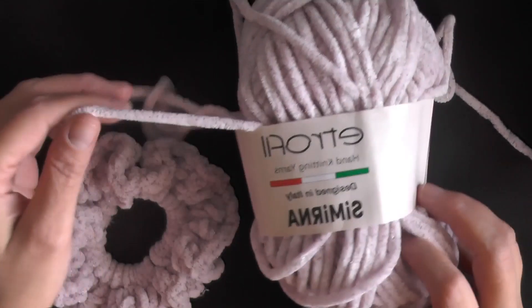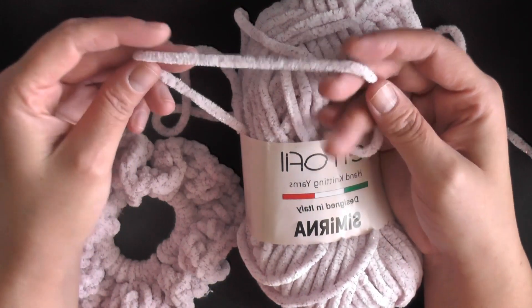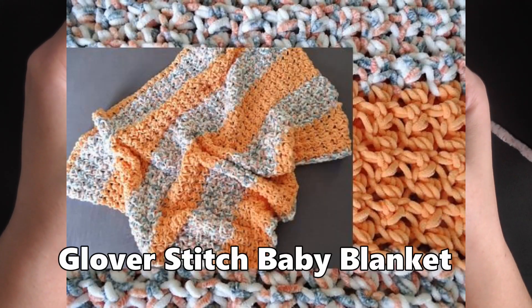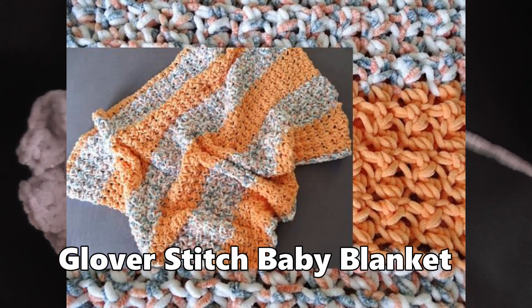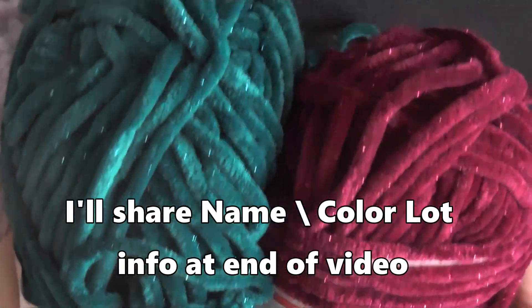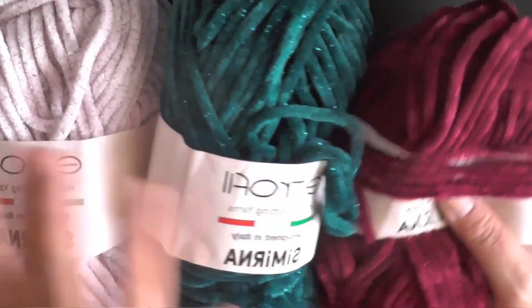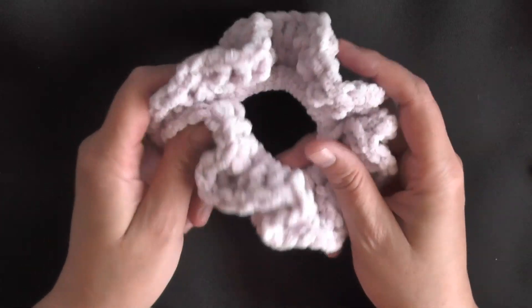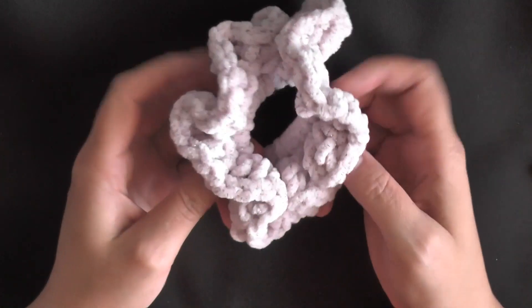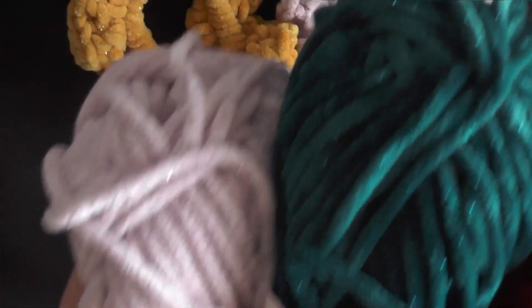Let me show you on a lighter color. This yarn is one of those chunky velvet yarns — it's really soft. I made a Glover stitch afghan out of this kind of yarn before. This is the new line, which has glitter inside it. You might not see it on camera, but it's got glitter inside which makes these scrunchies really pop, and they have really awesome color ranges.